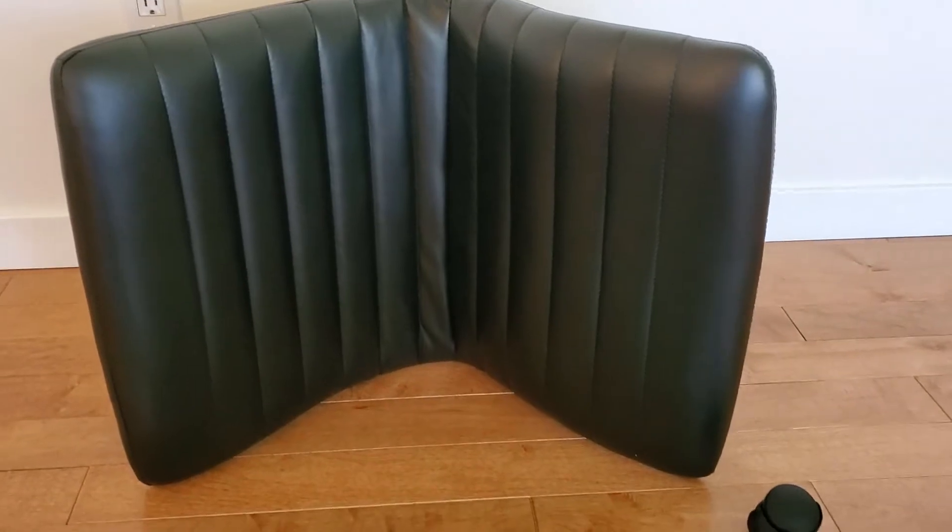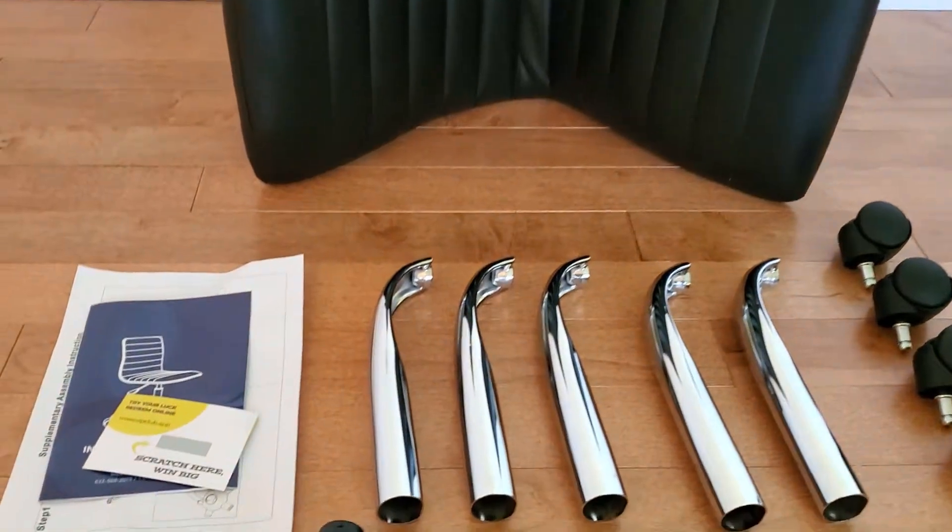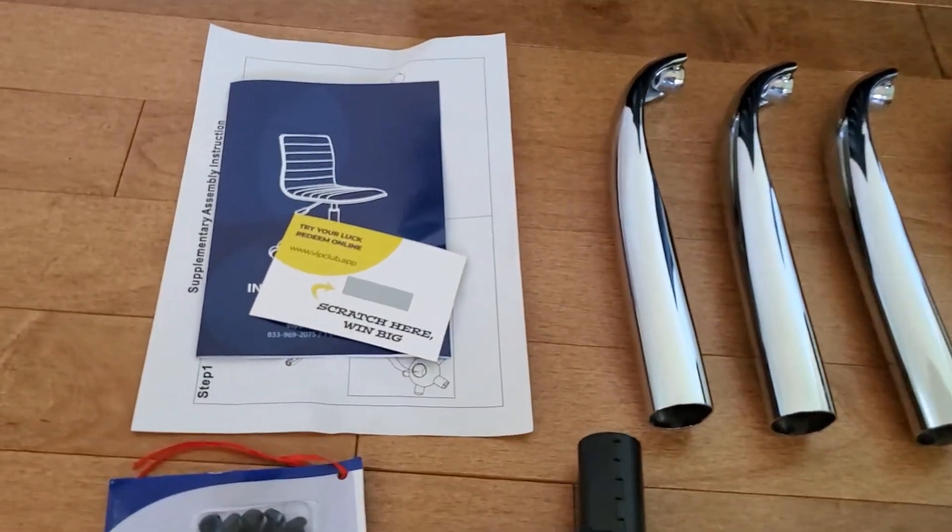Okay, everything's unwrapped and first let's check out this beautiful chair. It's so nice and cushy. I have the brown one and my mom absolutely loved it, so I wanted to get her the black one to go with her decor and she is going to be so thrilled. I can't wait to give it to her.